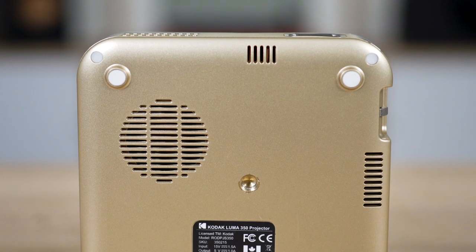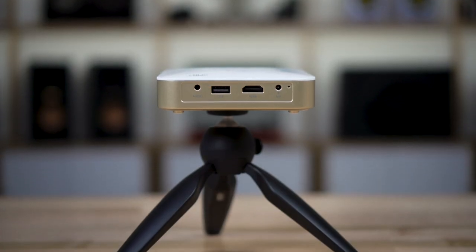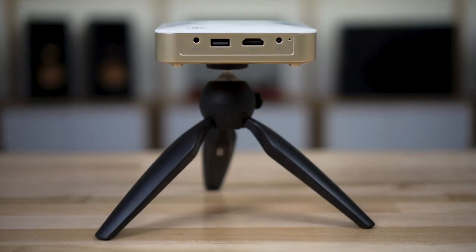What's the same about these projectors is they're battery powered and very portable. They have tripod threads on the bottom — you can see we have a little mini tripod connected here on a tabletop, which is a great way to use them.